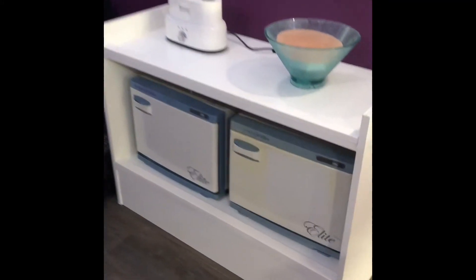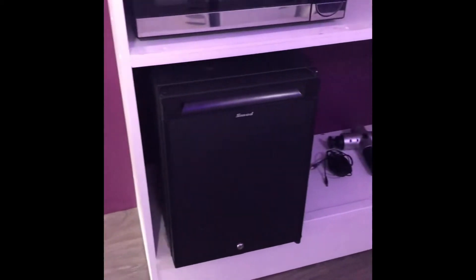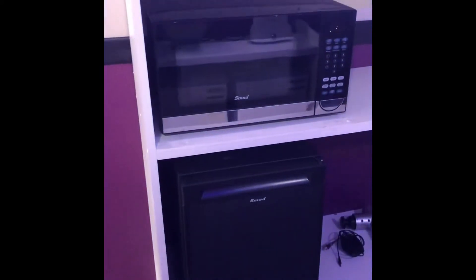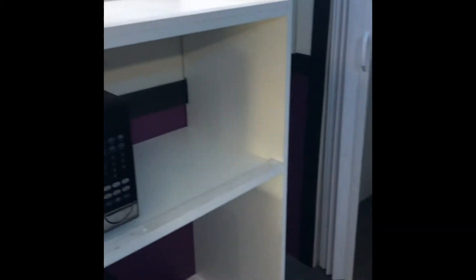Those are just some towel warmers that the client provided. We have a two-way fridge here — right now it's running on 12 volts. Anything to save power is always helpful on these mobile vehicles. There's a microwave and a couple of empty spots for towels and things like that.